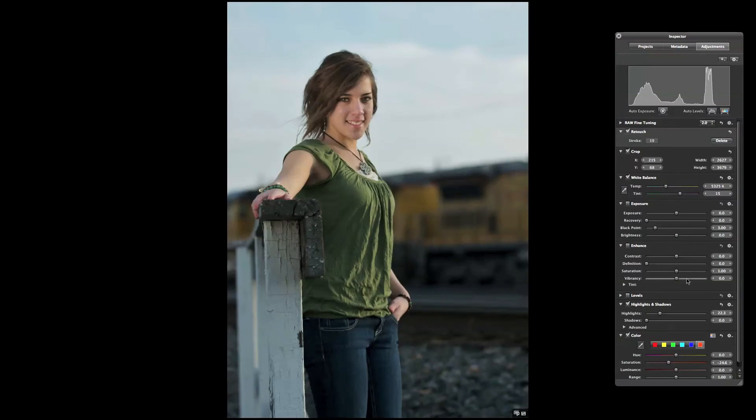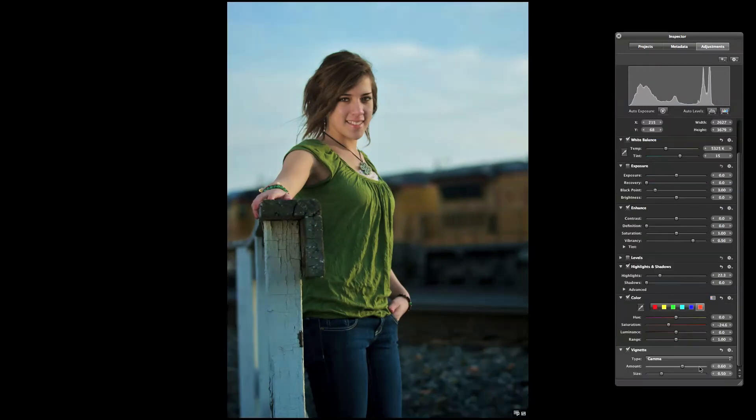I'm also going to boost up the vibrancy for a little more saturated look. I do a vignette on — darken up the edges. And I think that's pretty much what we're going to do in here.